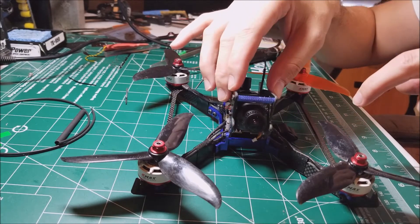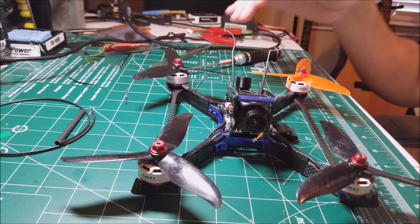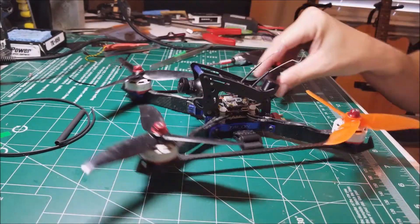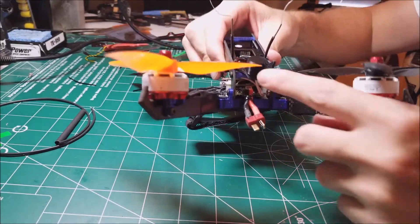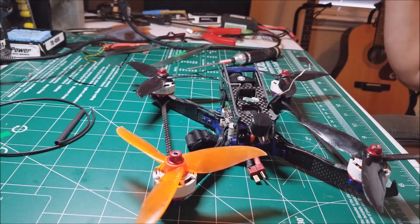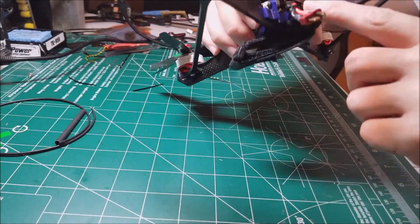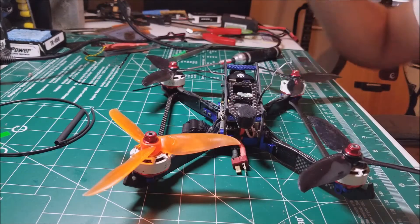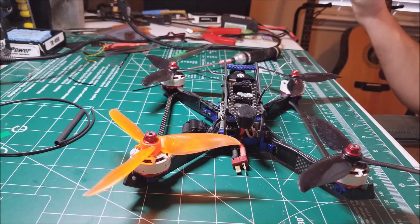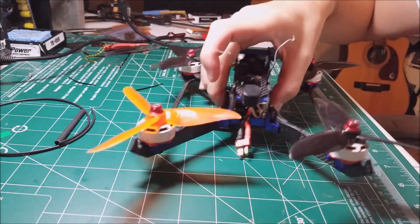This is also the first time I used a UFL connector. I'd recommend — and this is a tip I got from one of the guys in my group, Center FPV, so thanks for that — get one of these tiny little antennas. They work great and it's really easy to set up. All I did was mount it through there and hot glued it right there on the Talon. It worked great, and I assume on other quads it would work just as well. You might not get enough wire, but for me it worked out fine.